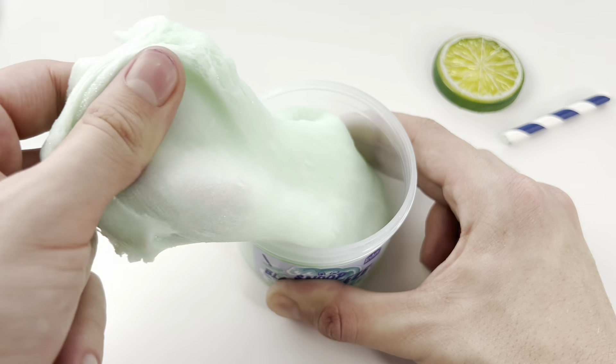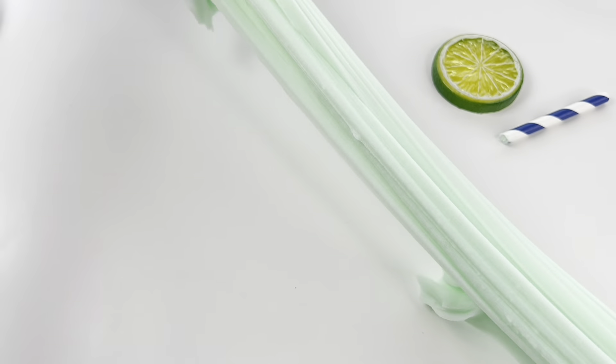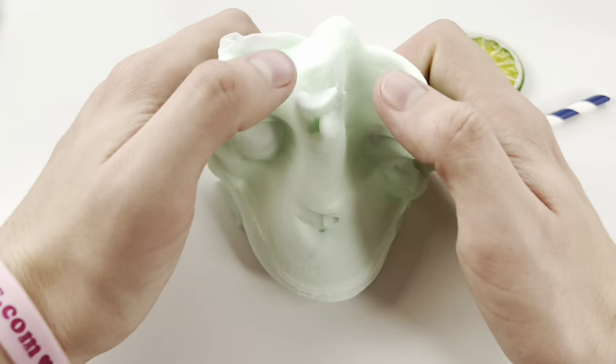Similar to Peachy Babies, this slime is also a tad bit rippy, but it was also dry and holdable, which honestly I prefer more in an icy. It really all comes down to preference, but in my opinion I would prefer this over a wet icy.